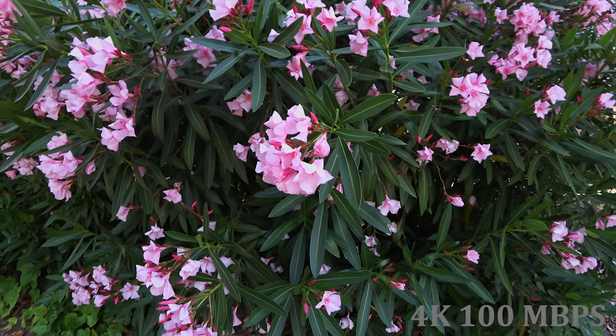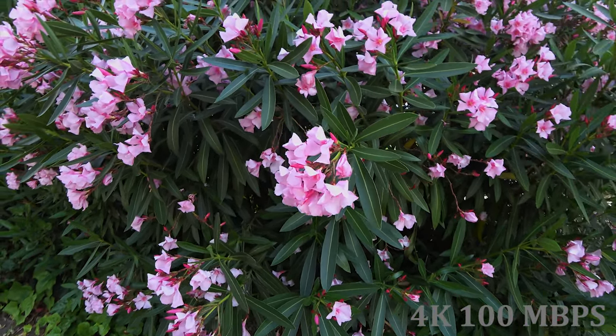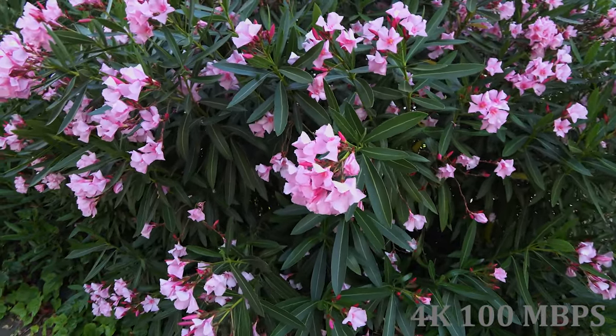If you're filming a very static scene and the background doesn't change much, or you're driving and there's a very large background, you can use 4K and it looks phenomenal absolutely. But if it's fast moving, you cannot use 4K at all.